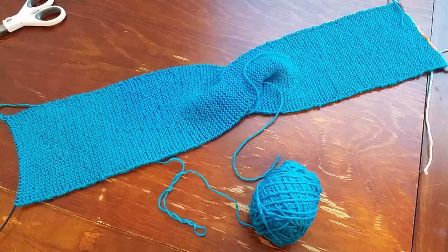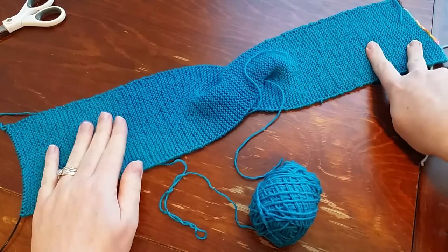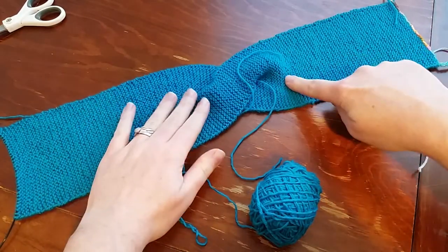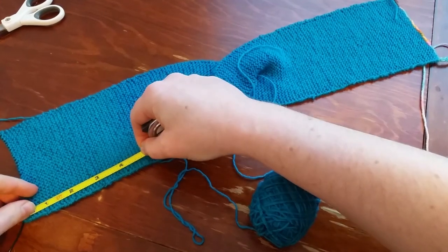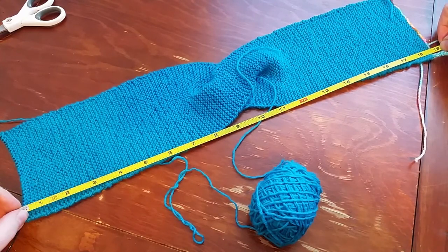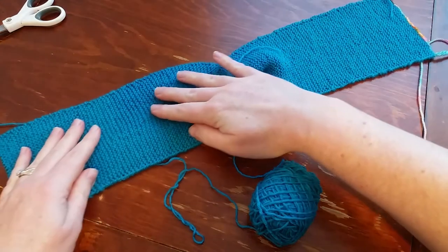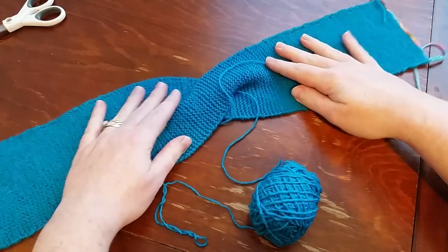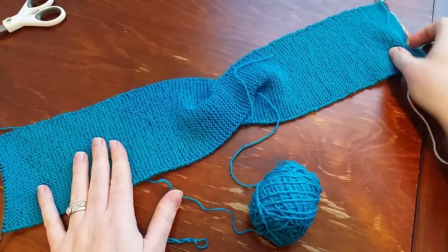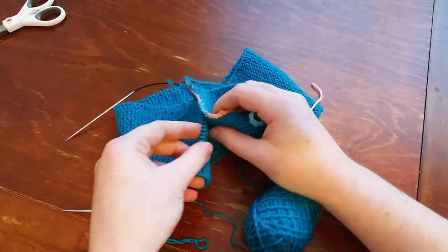The headband is totally finished as far as the knitting is concerned. Laid flat, it measures about 18.5 inches. My head is about 22 inches in circumference, so this gives a little negative ease. Since it is garter stitch it is stretchy, so it'll fit very nicely. There's some give in the crisscross too. I'm ready to take out the provisional cast on with my waste yarn so I can join the two ends together.